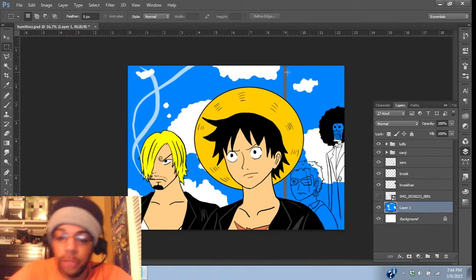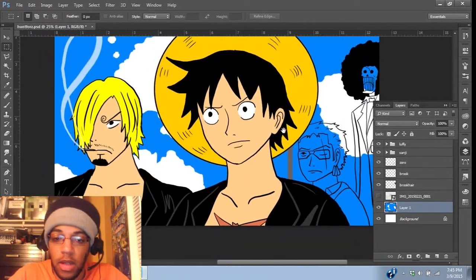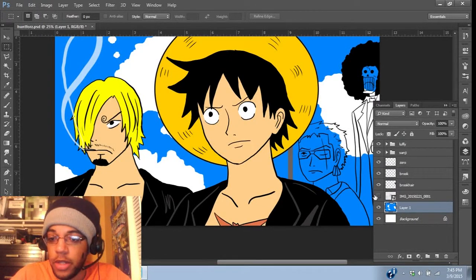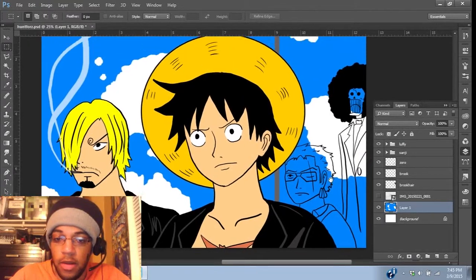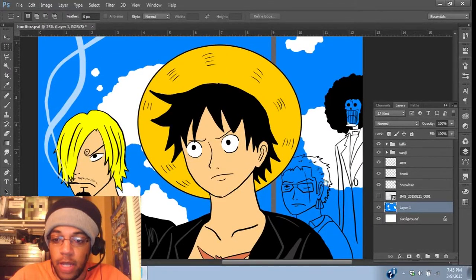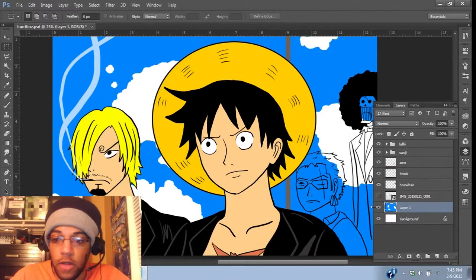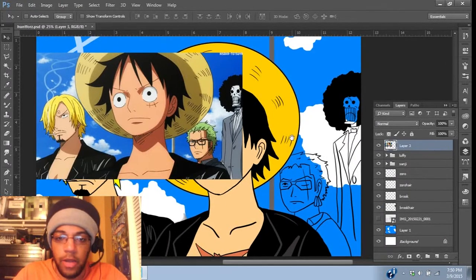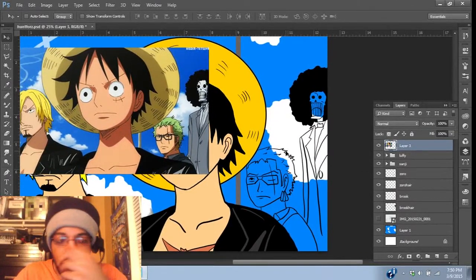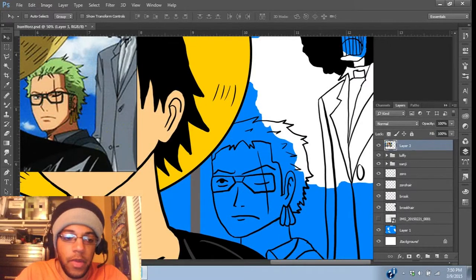So right now I'm going to start with this one piece — this picture that I was working on. And if you can't tell, this is from Film Zed. I did the line work already for the most part, and I want to finish coloring and everything else. All right, so I found the image I was looking for, and I just want to get the colors all right on here.